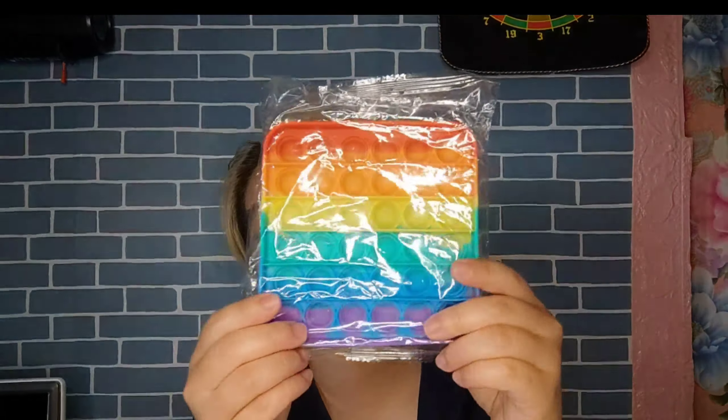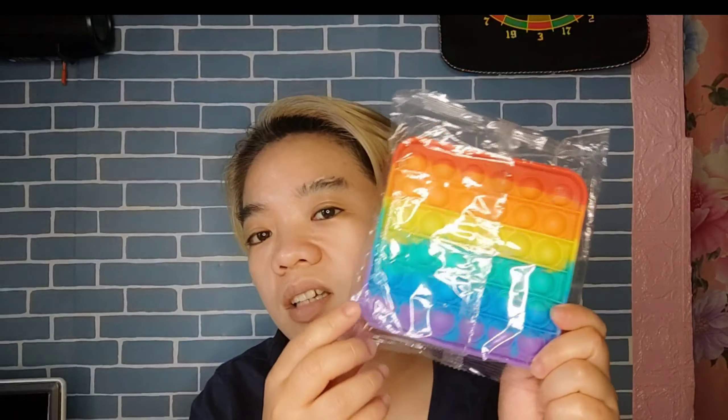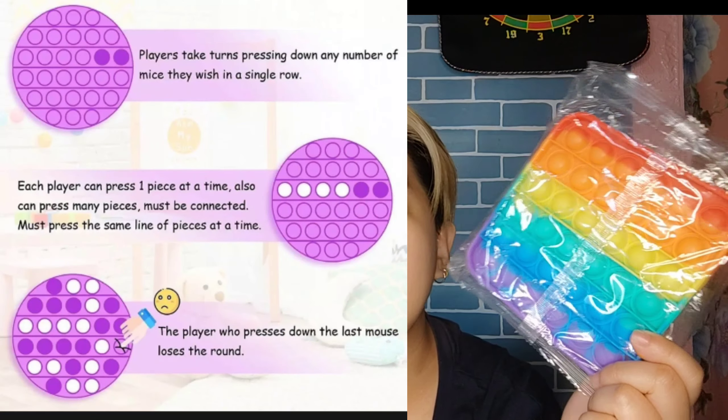The last thing is this one - it's a game. It's like a math-related alternate game. So you just press it, and the last person who presses the last button will be the loser. I cannot open this one because, you know, it's a gift.